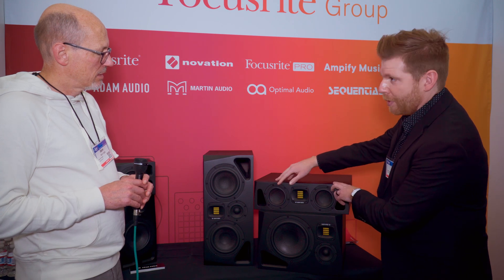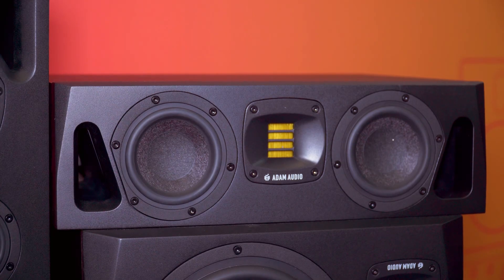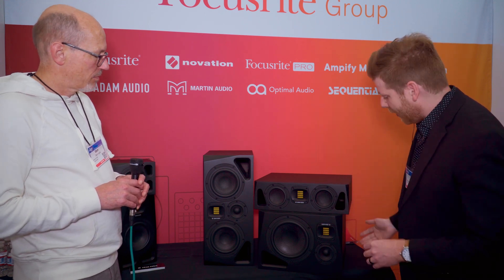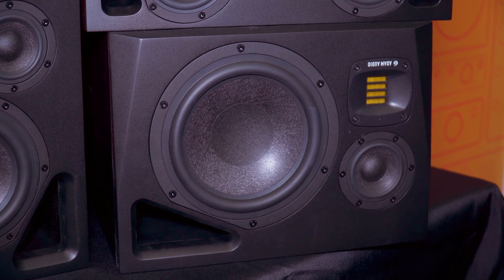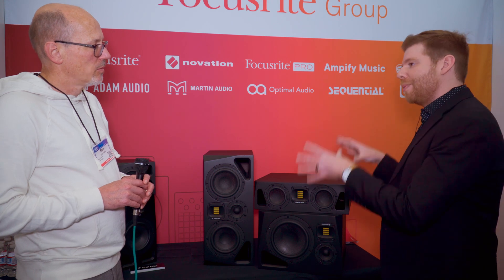Next we have the A44H, and this one has been the most talked about. It's essentially a two-way — dual fours running simultaneously with a tweeter. This one is interesting because you can use it in many different applications: as a center channel or even in a stereo configuration. And then we have the A8H, which essentially replaces the A8X — a two-way design that now has an additional mid-driver. This one comes in a left and right configuration, each dedicated to one side.